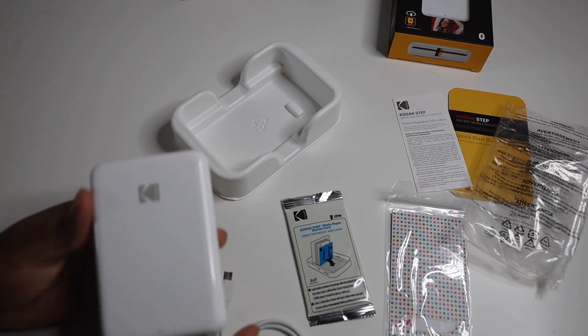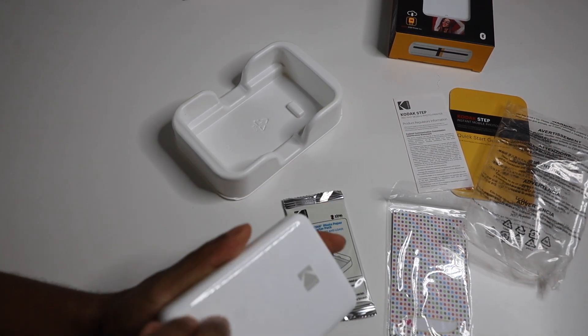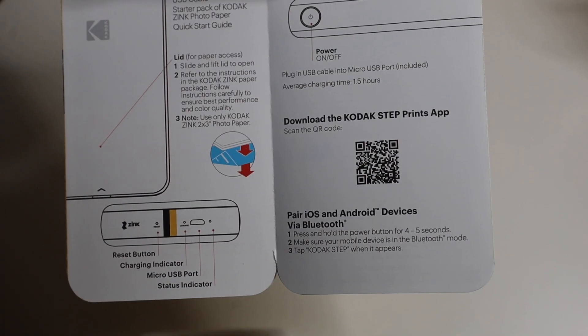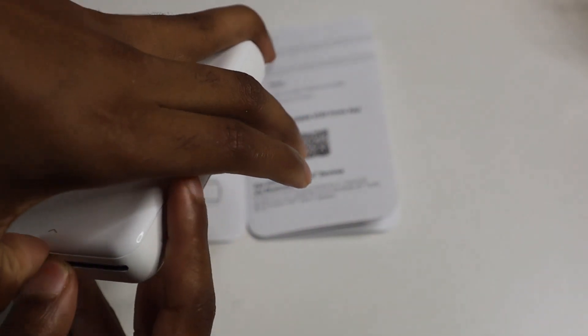Here's the power button — going to go ahead and power that on, and this light came on to show that it was on. Now, how do you open this thing? I've been trying to open it for a minute. Let's check the quick guide — so this top part is a lid; slide and lift to open the lid.